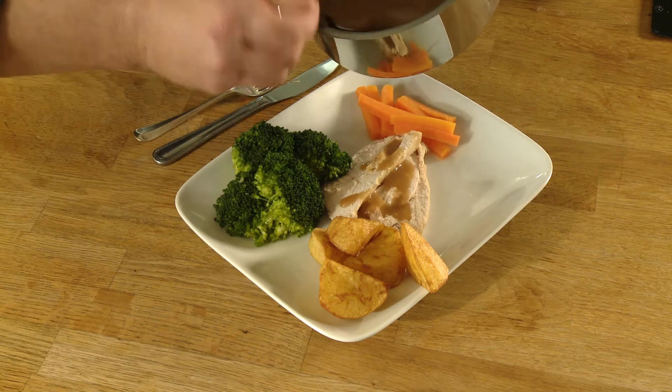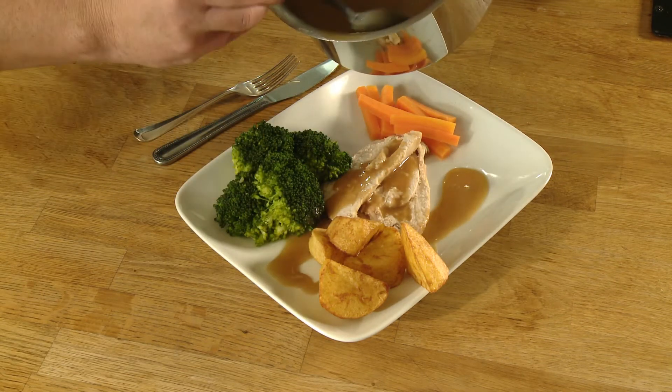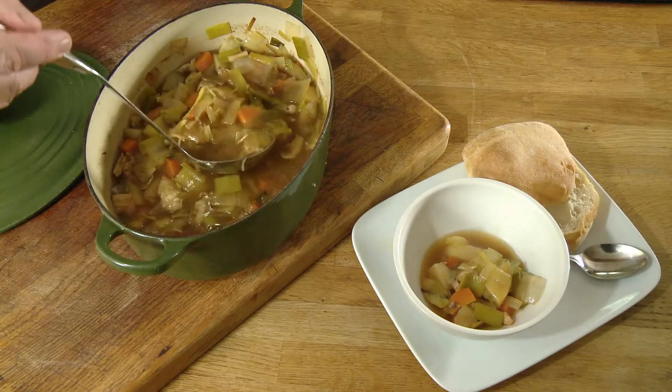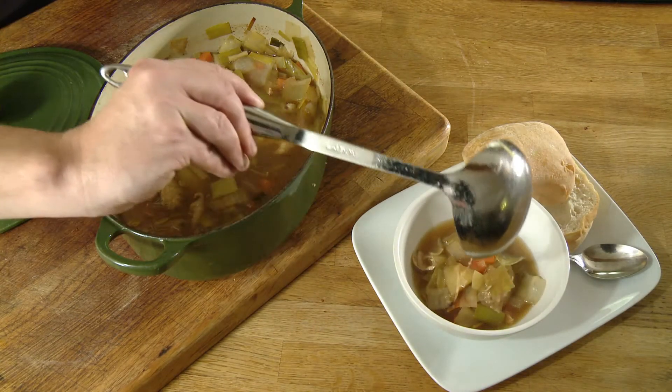We've made a fantastic roast chicken dinner using British chicken. We've also made a soup from the same chicken, and now for the final dish we're going to do chicken and pasta bake — a real firm family favourite.